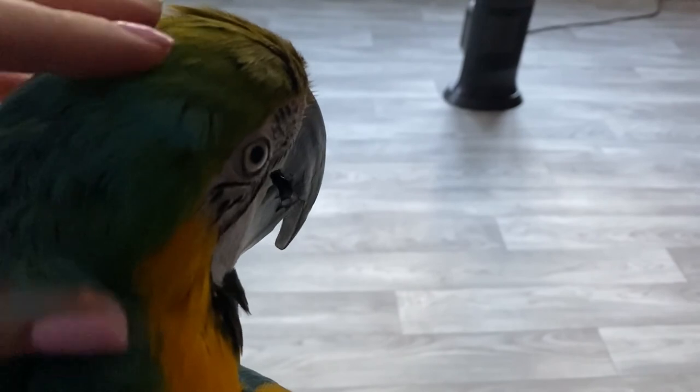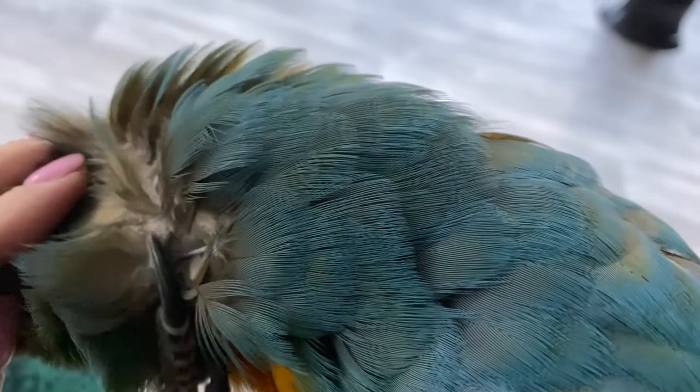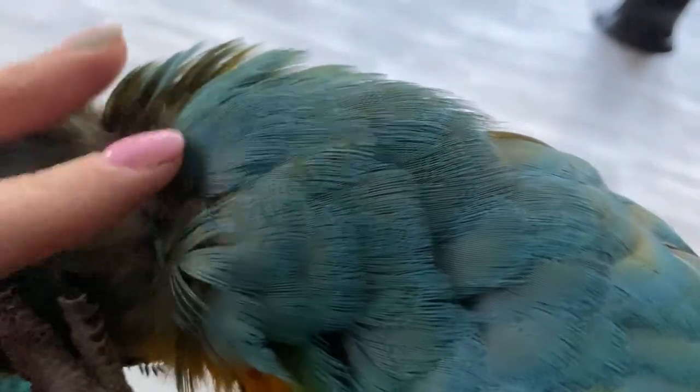Let's see your pin feathers — show us your pin feathers. We have terrible lighting, but look at that — these are all new feather growth coming in, and you're so itchy!